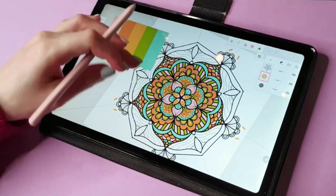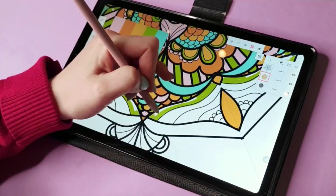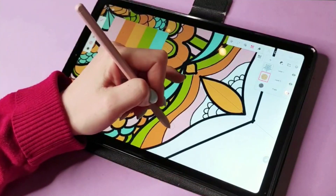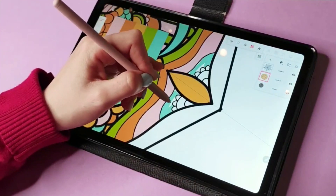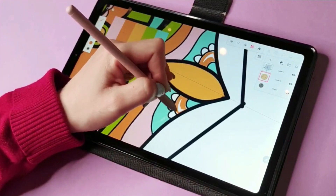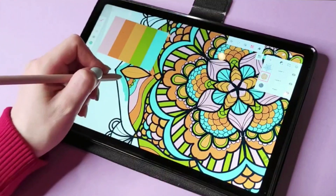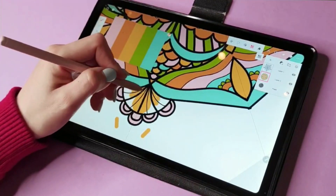I got a Samsung tablet instead of an iPad because I didn't have the budget at the time and wasn't sure if I'd enjoy digital drawing. I figured I'd try it out first, and if I liked it I'd make the bigger investment later. I'm currently deciding between an iPad or a Samsung Galaxy two-in-one laptop-tablet — but that's a topic for another video. Here I'm just continuing to paint, adding color and playing with it to see what I like best.